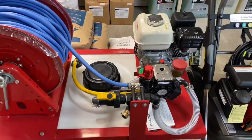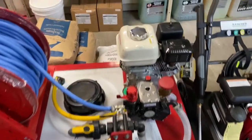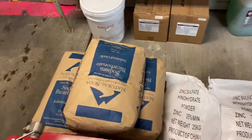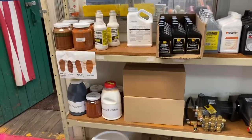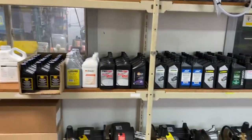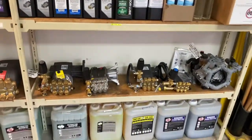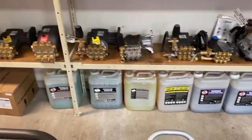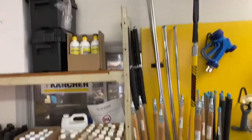We have hot water machines, a diaphragm style soft wash unit, sodium bicarbonate, zinc, sodium percarbonate, cedar shake colorants, juice boxes, fuel tanks, all the oil for all your major makes and models, a small display of pumps with more in the back, detailed products, battery boxes, and pump saver.